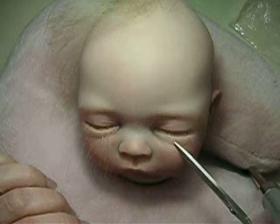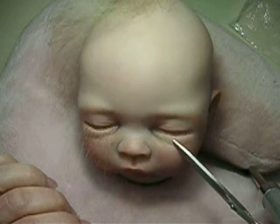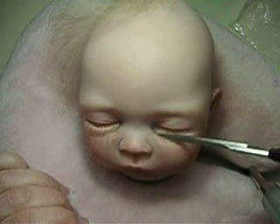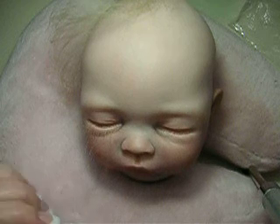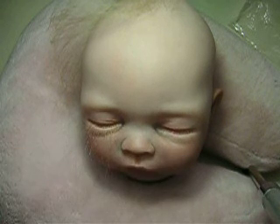Just give them that unevenness that they're supposed to have. It's hard to do with the camera right in front of me, but anyway, that's more or less what I was talking about. Okay, I'm done.